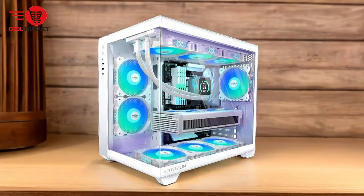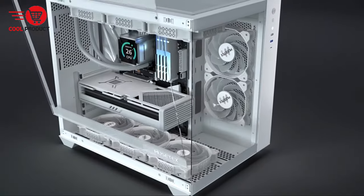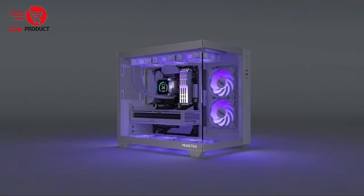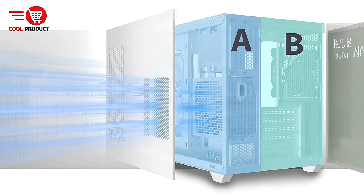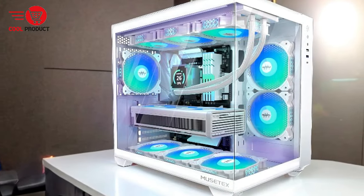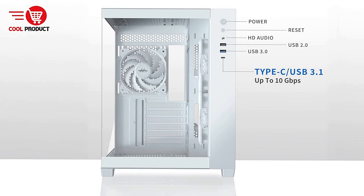High-speed I/O interfaces: the Y6 comes with USB 3.2 / Type-C and USB 3.0 ports, ensuring quick access for a range of devices and faster data transfer rates. The tempered glass panels are not only visually appealing but also offer high durability and sound insulation. The Y6 is designed with user convenience in mind, featuring magnetic dust filters at both the top and bottom to maintain cleanliness and ensure optimal airflow, with thoughtful side panel openings and pre-installed fans facilitating better air intake.